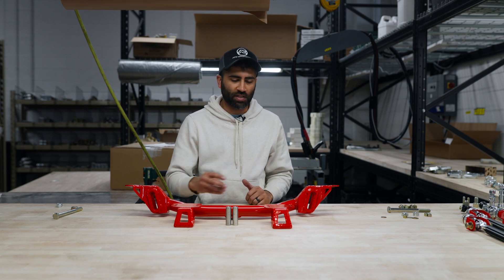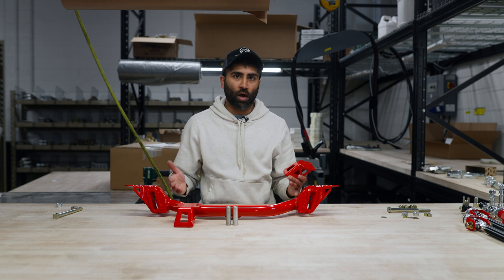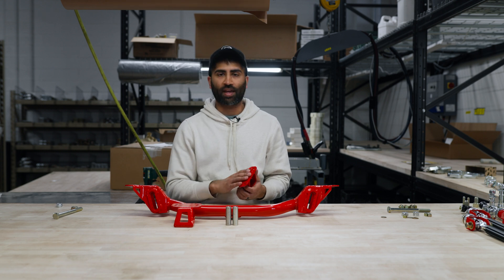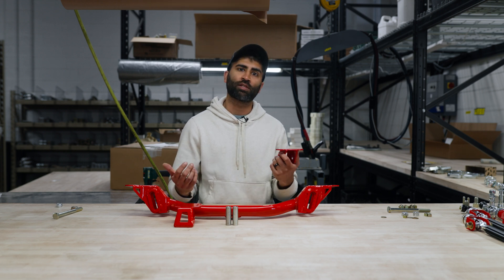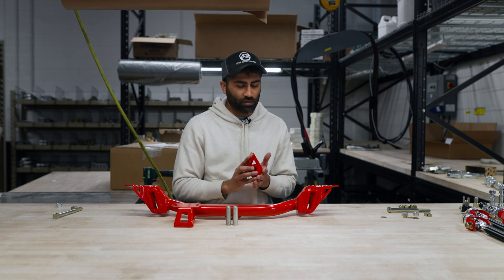We're gonna do a little bit of pre-assembly to make our lives easier. We're gonna go ahead and install the motor mounts to the crossmember. You'll notice our motor mounts are not welded to the crossmember — they're removable. This makes it easier for different engine swaps. If you're gonna have a custom engine, we also make KA and SR20 motor engine swaps, as well as the L series. We are always exploring different engine swaps too, so if you have any recommendations and you think there's gonna be enough people buying them, definitely let us know. It makes your life and our lives a heck of a lot easier to have these removable.